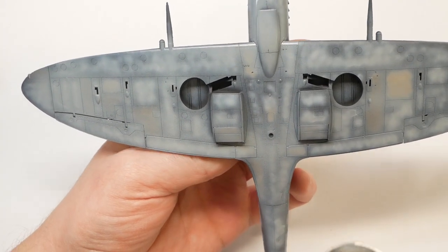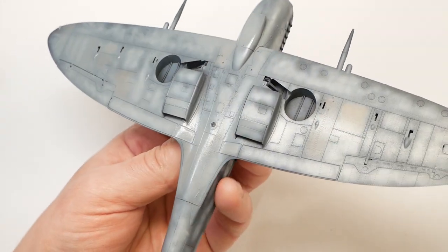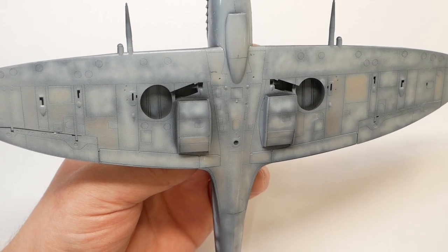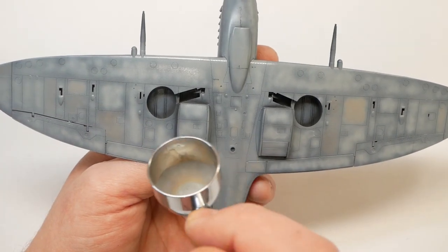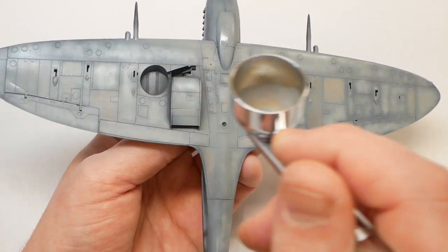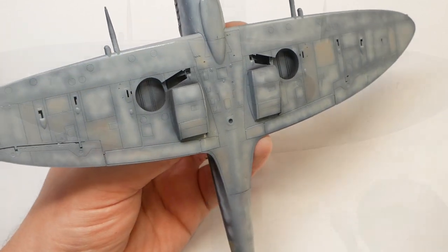Once you've applied your first layer, leave the paint to become touch dry. This should only take a few minutes if your coats are thin enough. If you notice any sheen, just leave it a little bit longer. Then it's just a case of repeating the steps a few times until you get the result you're looking for. Try not to rush the coats — you may find it'll take a good 4-5 coats just to get to where you want to be.